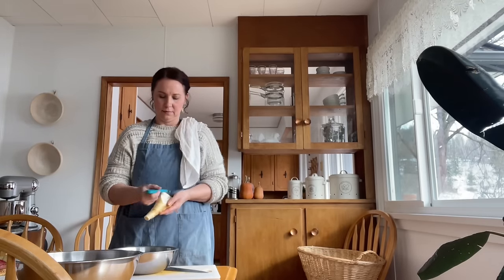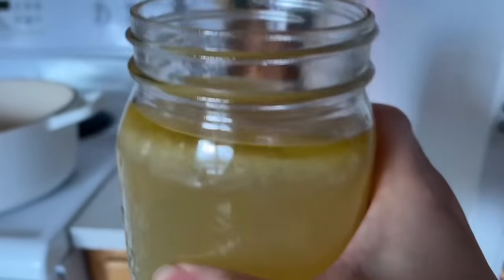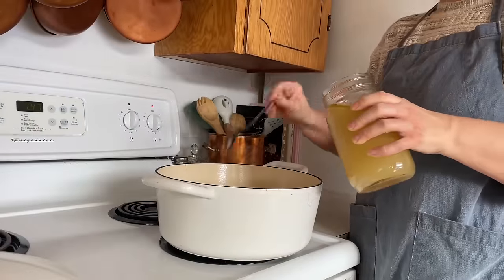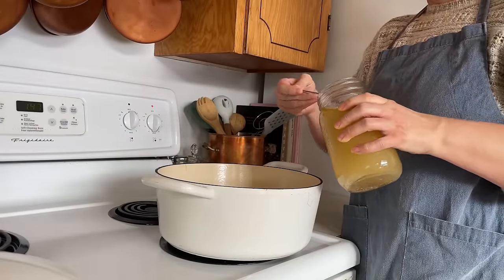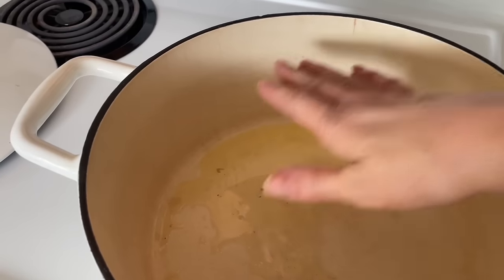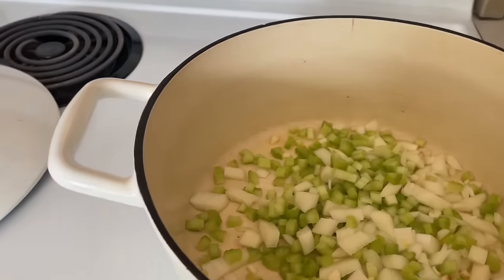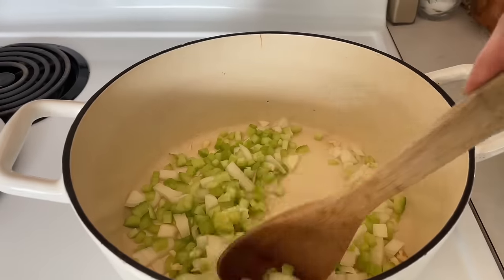For tonight's dinner I'm making a mulligatawny soup, which is a chicken curry type soup, and I'll be using one of my jars of broth. Back in the 50s, women used fat and drippings from all of their meats, so we're skimming the fat off the top of our broth and using that to fry our onions, celery, and garlic before adding the other ingredients. I thought this was a genius idea and I'm excited to try it again.